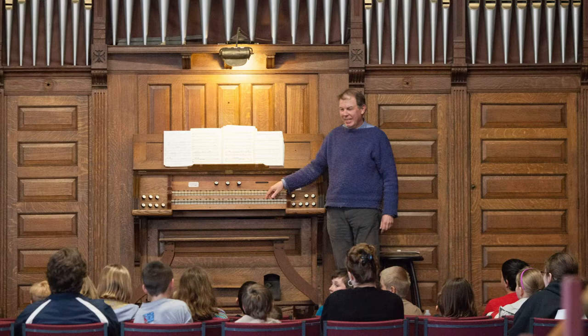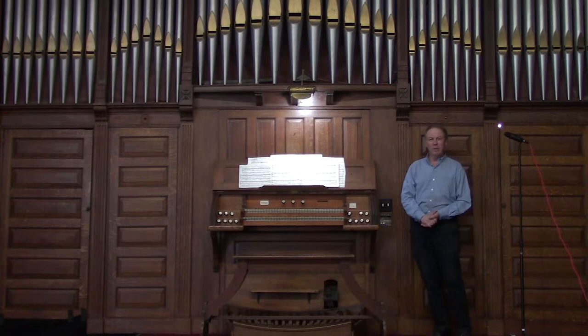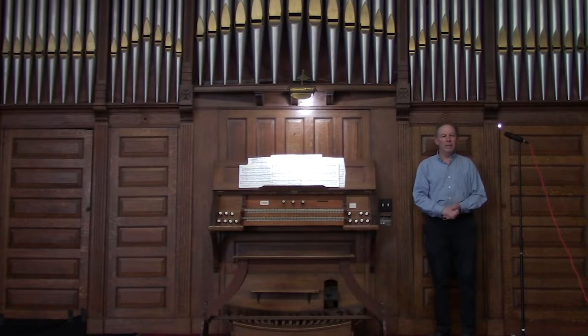This is the Eastport Art Center's pipe organ. It used to be in the Baptist Church before. The thing about pipe organs is that every organ is unique — they're all different, they make different sounds, they're different sizes. This is a relatively smaller instrument, but it also has some very nice colors too.